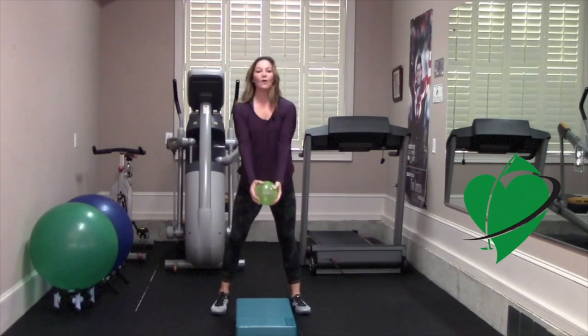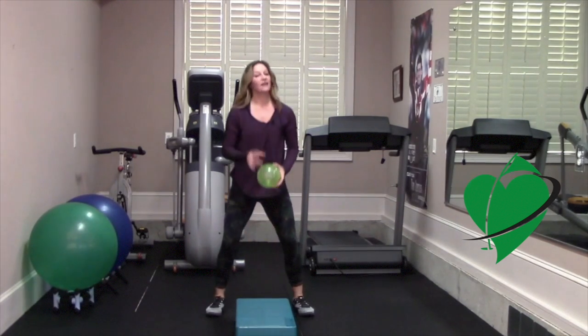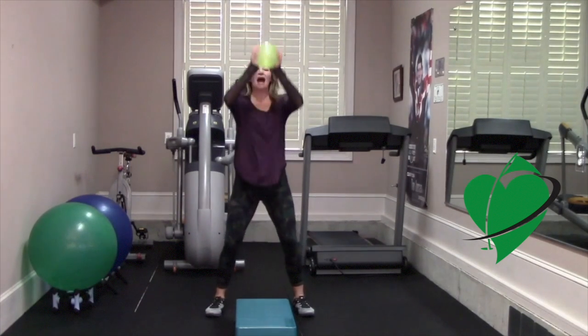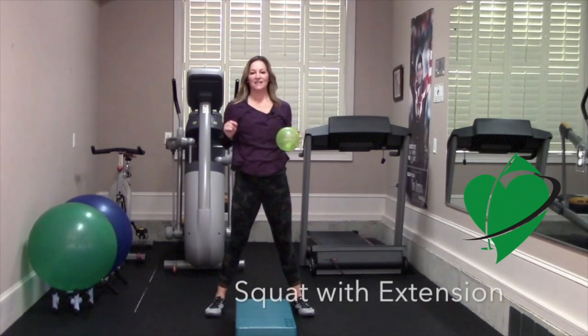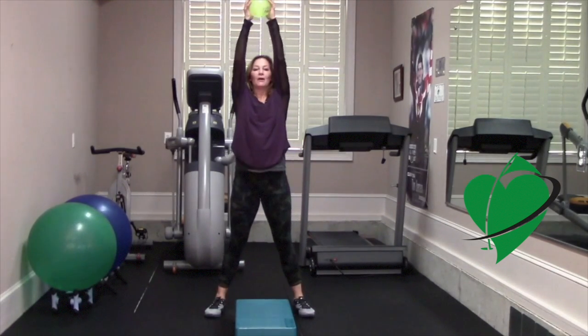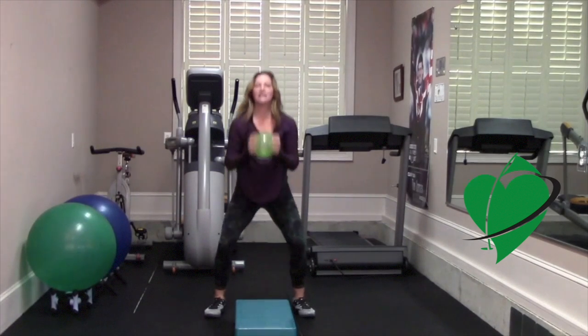From here, set up with your arms nice and extended. You're going to do a squat motion — try to touch the ball to the bench, then power up. It's a nice big range of motion: squat down and then power up. The power up is with your core.